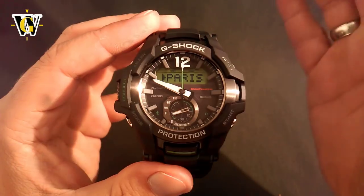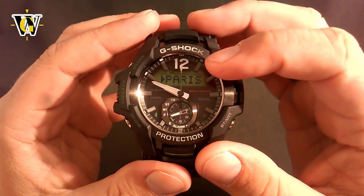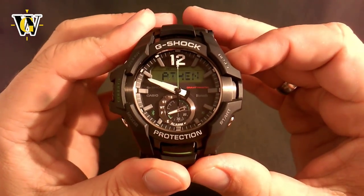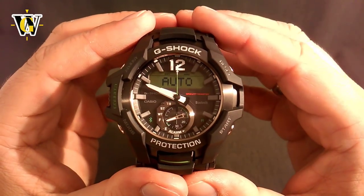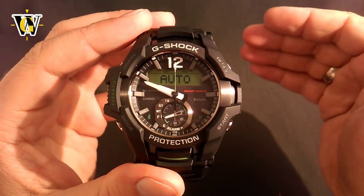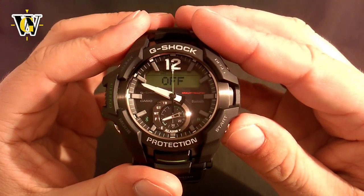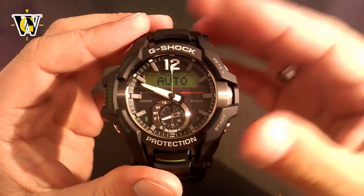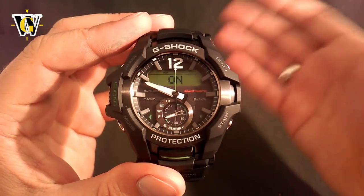People often ask in the comments 'my city is not here' — of course it's not, because there are so many cities in the world it's impossible to fit them all. You just have to find the city that is in your time zone. For example, Paris is for me — I'm in Slavonski Brod which is nowhere near Paris, but it's in the same time zone, so I can select Paris. You select it using these two buttons to go east and west. Once you've selected your home time zone, press the mode button and it moves you to the DST or daylight savings time. You can leave it at auto where the watch connects to your phone and turns it on or off accordingly, or you can manually set it to off or on.